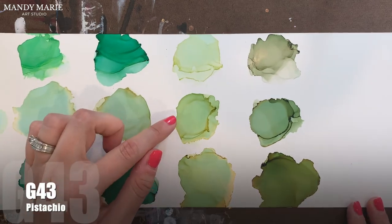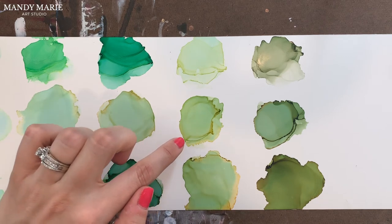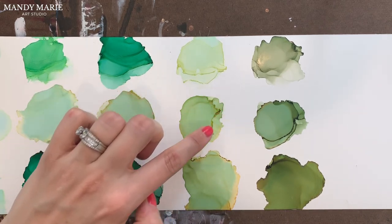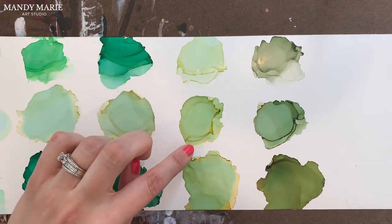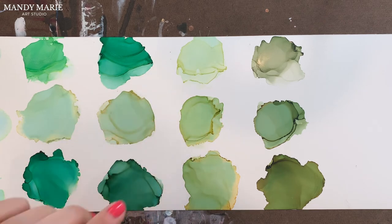Next is G43, which is pistachio. And it is a color that can build up gumminess or texture along the outer edge. There's some aqua staining to the paper again, and then some mustardy, beigey yellow along the edge that bleeds out.